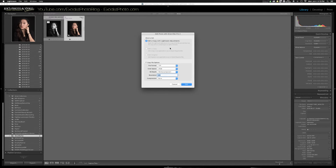A dialog has popped up asking for file format TIFF, color space sRGB, 16-bit color depth, and resolution 240. The resolution doesn't really matter, and we're not using any compression, so those default settings are what we want — go ahead and click Edit.